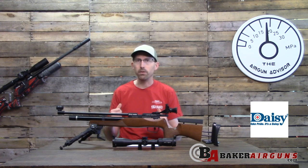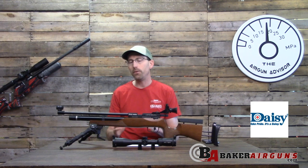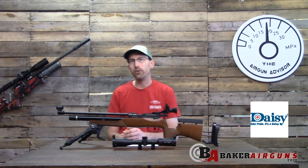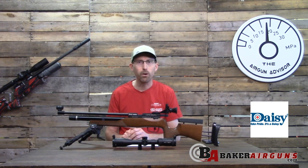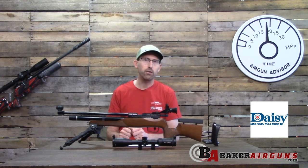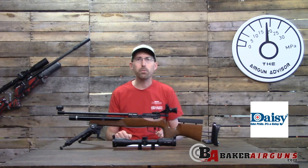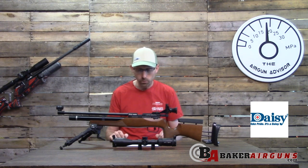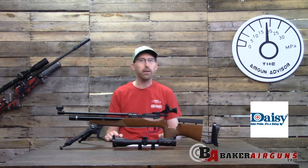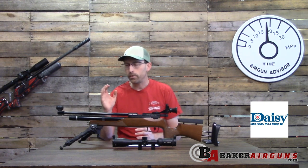The air cylinder is removable, so you can get extras and bring them with you without lugging large tanks. Also, in the package Daisy does send replacement O-rings, so if you have difficulty with the air cylinder or spring a leak during a match, you're covered — and that's always something we like to see.